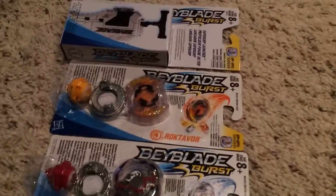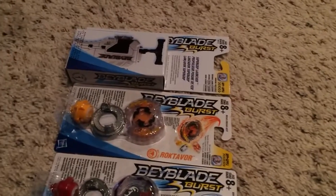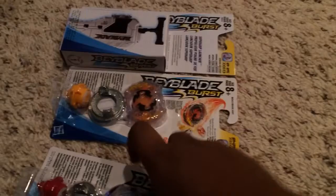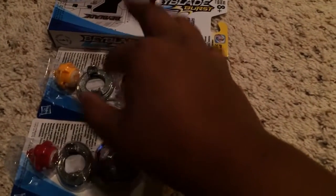Yo, what is up, it is DimensionChanger247 here back with my video. Today we are doing a Beyblade Burst video. Wait — I am not abandoning Metal Fight Beyblade. Metal Fight Beyblade is still my all-time favorite, I just want to try Burst. Metal Fight Beyblade is still on the channel. Sorry for the people who requested Battle Quest — that'll be up tomorrow.